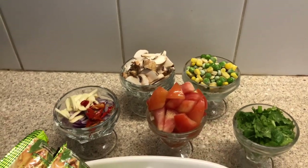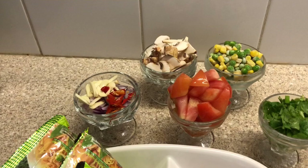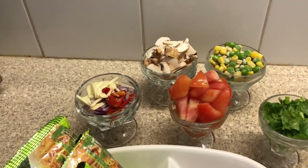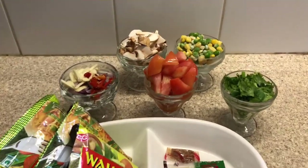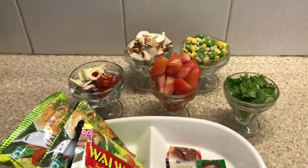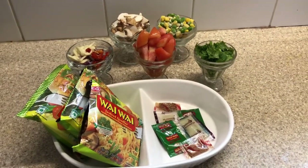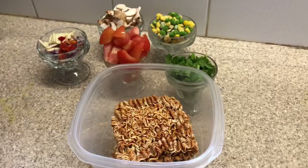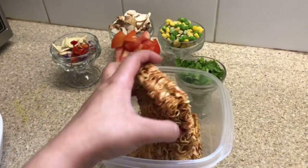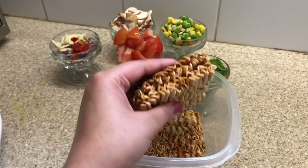I will use a powder and mix it with the powder. It is a good thing for cooking. Now I have to finish the cook, and we should be cooking for a while.